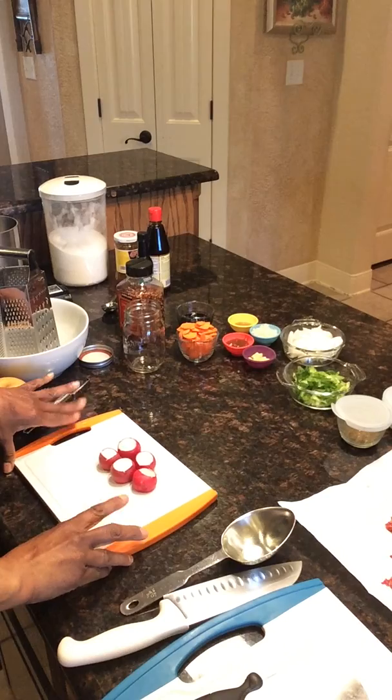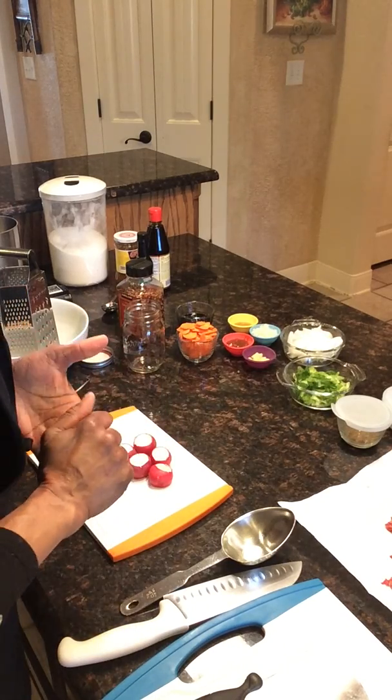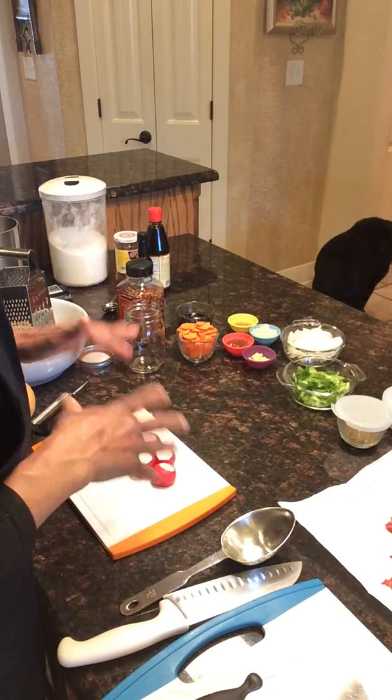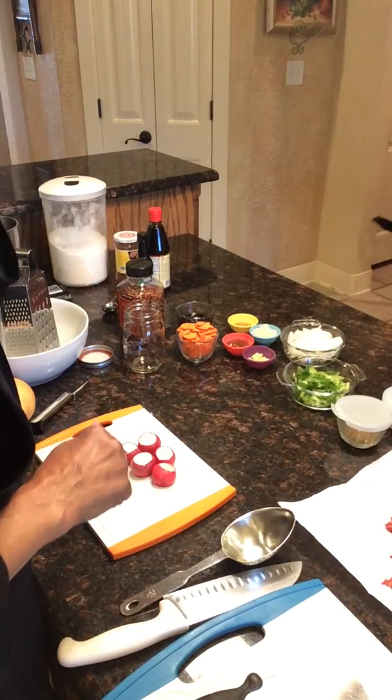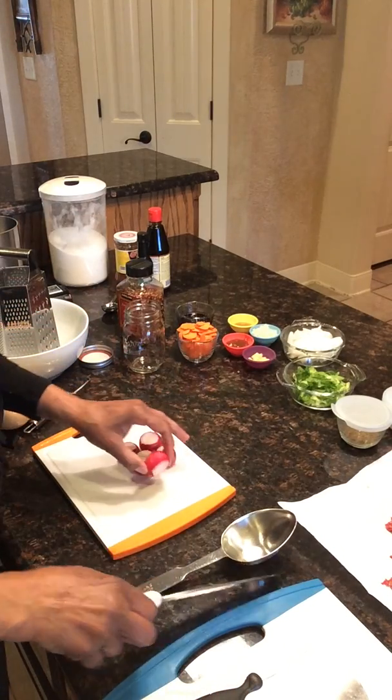The first thing we're going to do is a little pickling. If you go to the site you'll see that I featured a pickled radish, and we're going to use that when we make the bulgogi. So the first thing that we'll need to do is we'll need to cut our radishes.